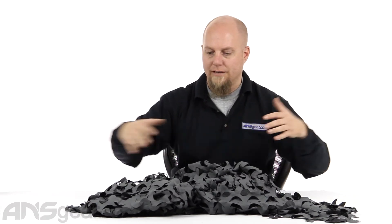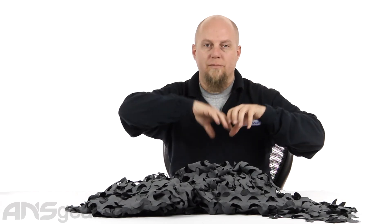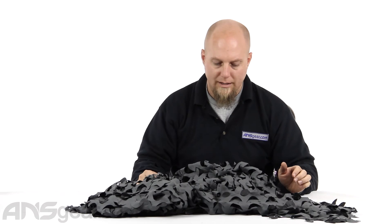The piece is huge. I think it was 9 feet 10 inches by 7 feet 10 inches, so almost 10 by 8 size-wise. It's definitely going to cover a large area if you're going to drape it over a structure, over your body, or whatever you're going to put it over. It's definitely going to do some great coverage.